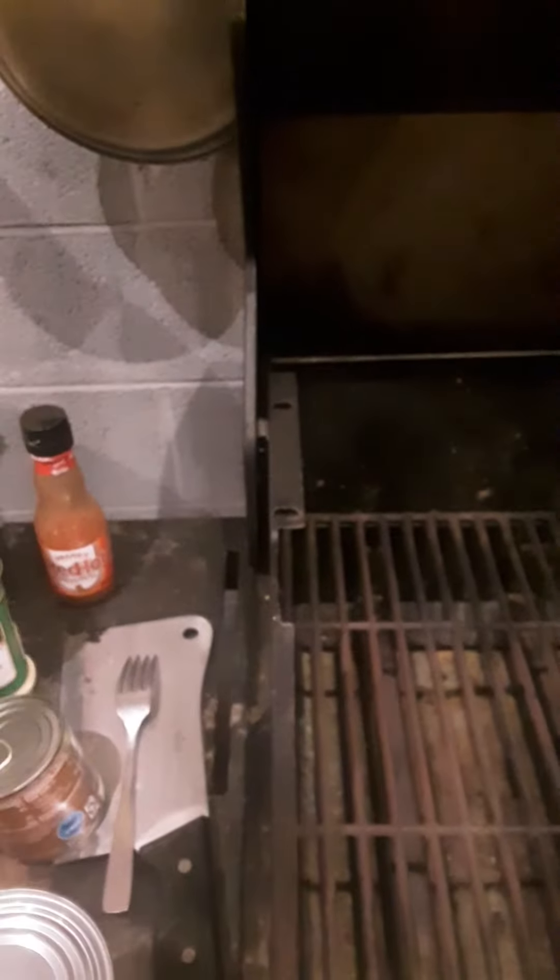And them French style green beans going in the mix. It'll be about another 10 minutes before it's all done. I'll do another quick little video and show it out. Thank you.